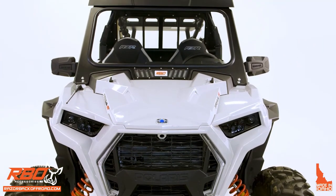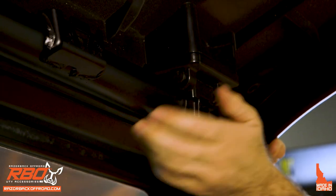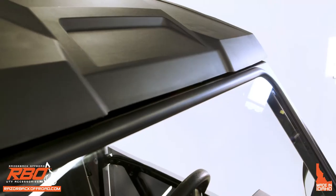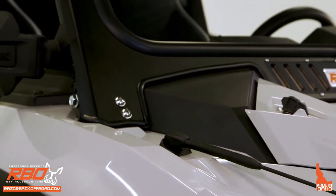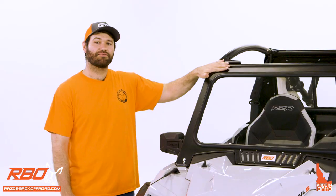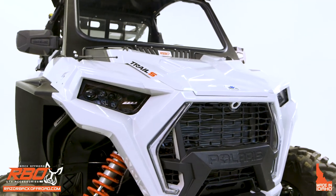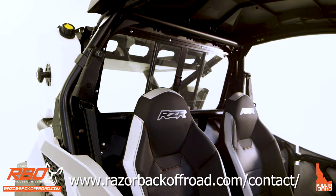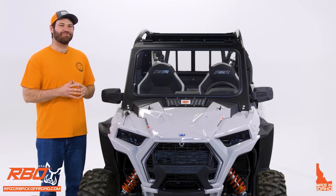We designed this fixed windshield because it was difficult with our folding windshield to get it to fit with the stock Polaris roofs. This is our solution — a windshield compatible with both the plastic and aluminum stock Polaris roofs, as well as Razorback Off-Road's roof. If you have any questions, contact our sales team or visit razorbackoffroad.com for machine compatibility and other information. We hope to see you out on the trail!